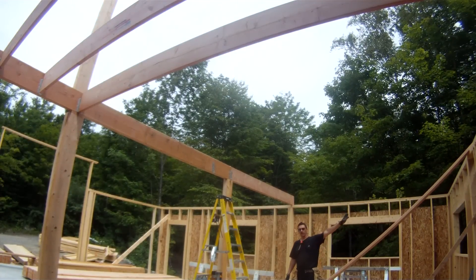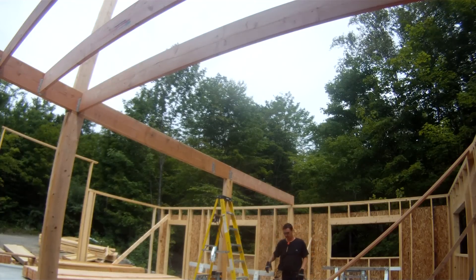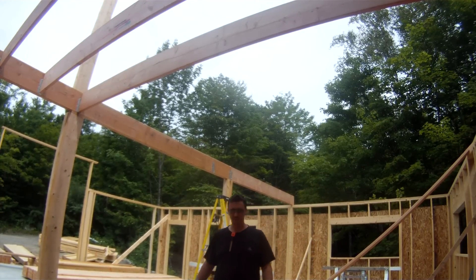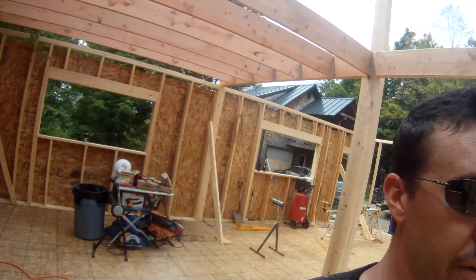Set the board on one end, hopefully your most solid end, and it's hard to set in a joist hanger. The other thing is, set one edge of the joist basically right on the mark that you want it to be on.